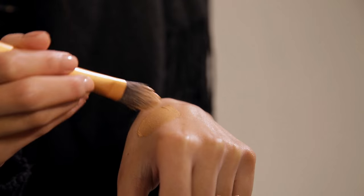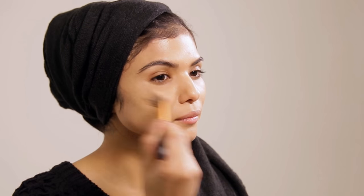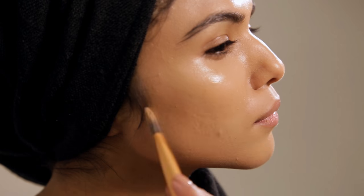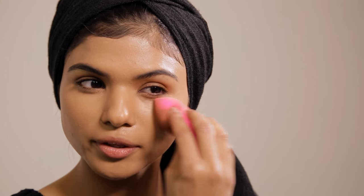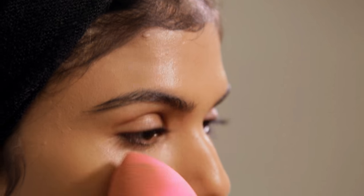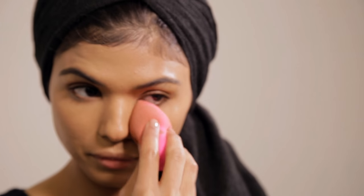A great tip when doing your foundation is just to move really quickly with your brush. This allows an even coverage, but the nice thing about Colorstay is that the formula is quite smooth. If you make a mistake you're going to still get an even coverage. Another great tip is to use a damp sponge to spread the product and push it into the skin. This way you've got an even application with a smooth glowy finish.